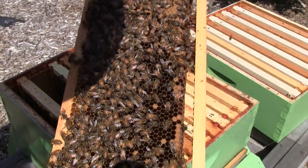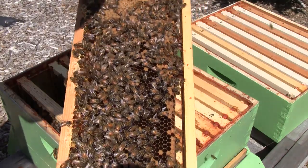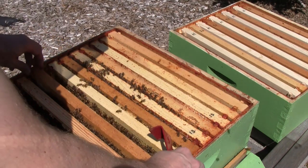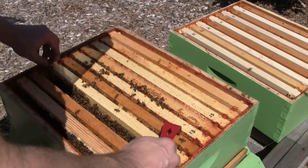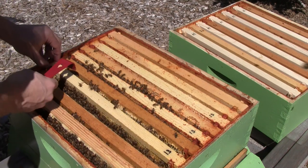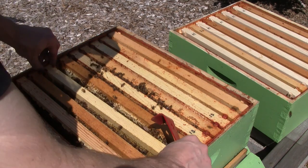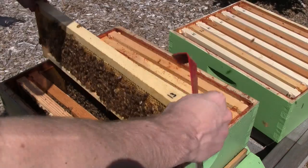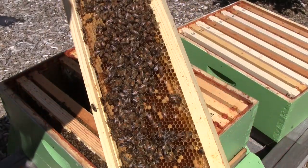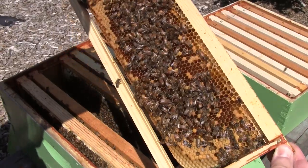A lot of young larvae and eggs in here. They have filled out and are storing honey in the corners. This was another empty frame when I installed them — now fully drawn out with brood in it.